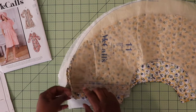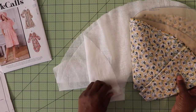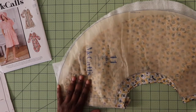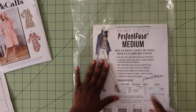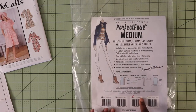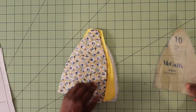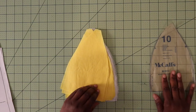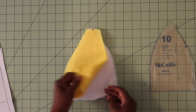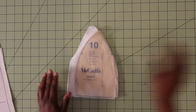I'm doing a size large, so you cut out two pieces on the fold. Then you also need to cut out two pieces of interfacing for the brim. I'm using a medium weight woven interfacing — the Perfect Fused Medium from Palmer Plush. For piece number 10, you need to cut out six pieces of your main fabric, six pieces in your lining fabric, and then six pieces in your interfacing. That's what you need to cut out for the crown.